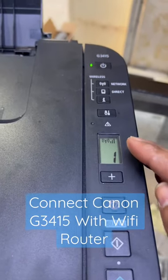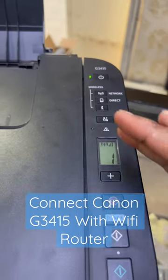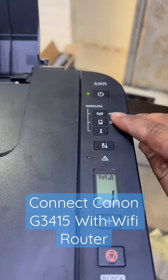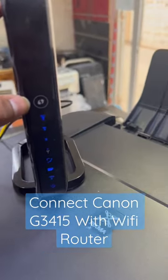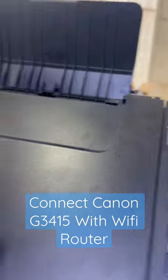Hello everyone. If you want to connect your Canon G3415 printer with a Wi-Fi router, there are several methods. We will use the WPS method. You have to press the network button for 30 seconds, and simultaneously press the WPS button on your router. In this printer, I have already connected it with this router.